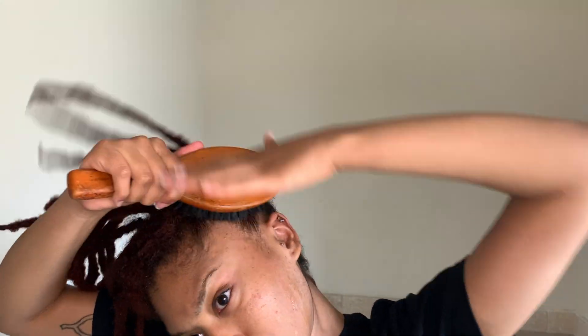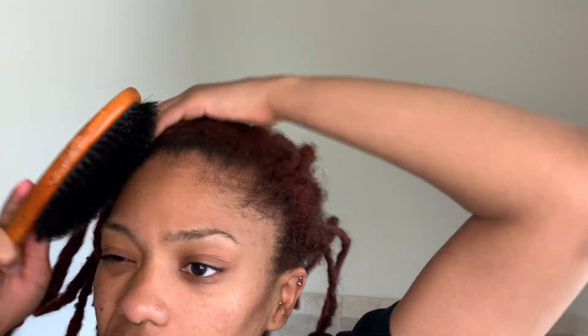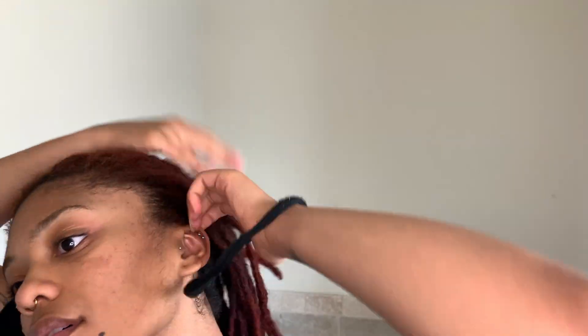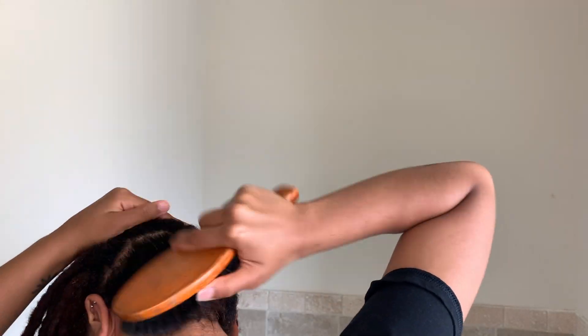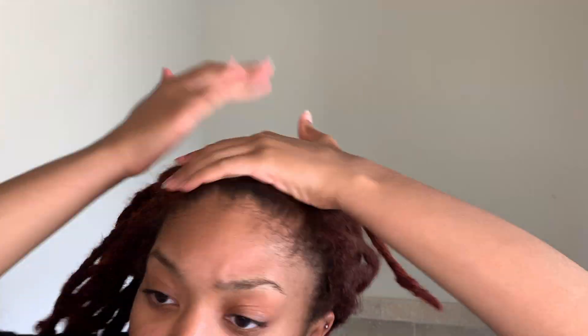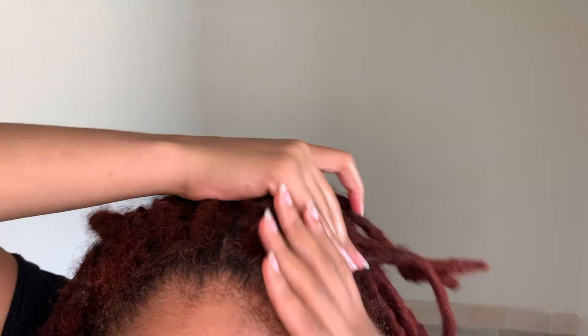Everything that I use will be listed in the description box below, and everything is pretty much sped up like four to eight times, so if I'm moving really fast, my apologies — you can watch it slower. Here I'm just brushing my hair down; I wanted a sleek hairstyle initially.